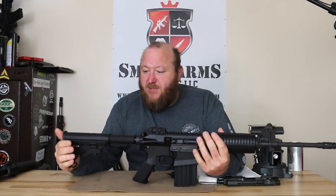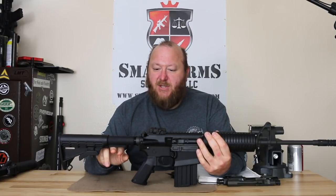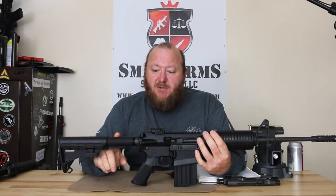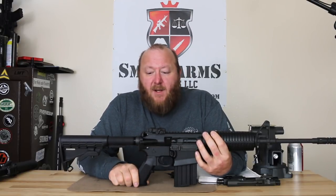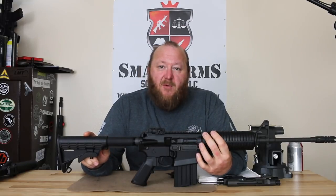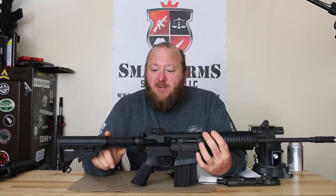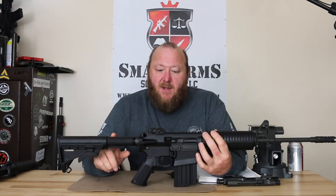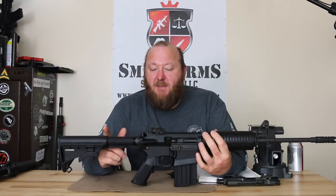First we have a standard mil-spec type stock assembly which is a receiver extension that has six positions. Now the buffer system used on the .308 — there are two different ways to go about this. The first is to use an extended buffer, longer for the .308 because you have a longer bolt carrier. By utilizing the longer receiver extension you can use a standard M4 H, H1, H2, H3, and so forth buffers. Now if you choose to go with the standard mil-spec receiver extension, you have to use a modified buffer which is shorter — so you're taking at least one of the weights out of it, giving you a much lighter buffer, which means more recoil, but that's the way you keep your parts more in common.